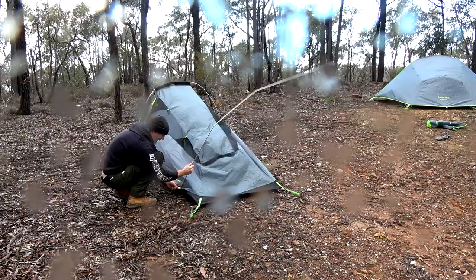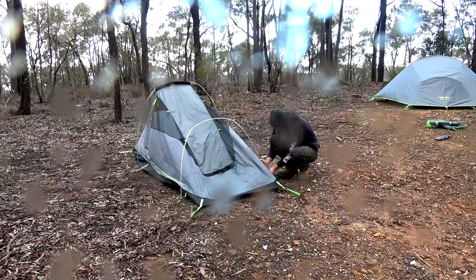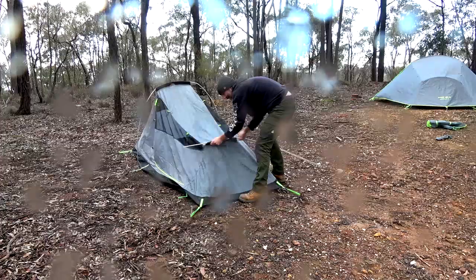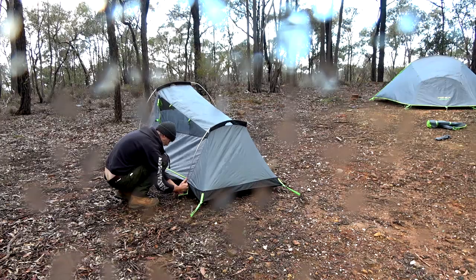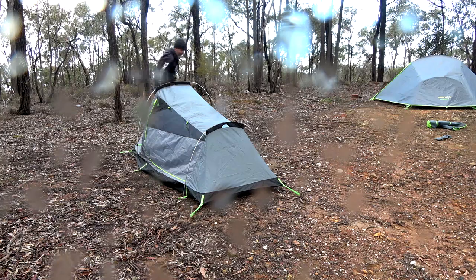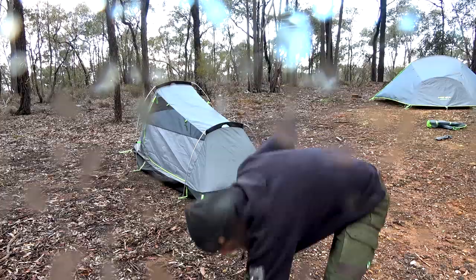Obviously if it's raining you're a bit stuck because it's not a tent where you can have the outer fly on first. You've got to feed it through there. Done - you've got two clips on either side that bring it out. Booyah, that's the inner part done, so now we'll throw the fly over.